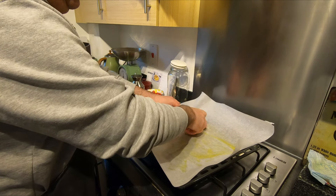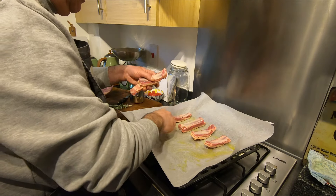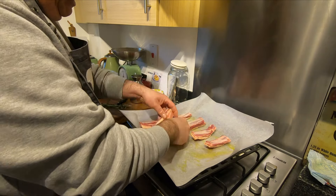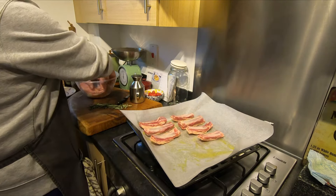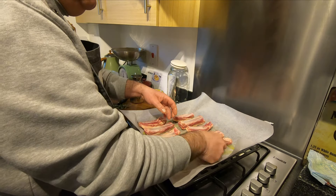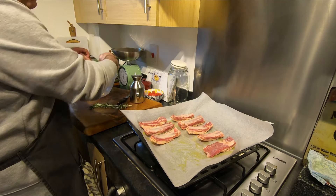Place them any way you like. I like to put the bone up, and later I'm going to turn them because I like the fat to cook on this side. It's going to cook all around.